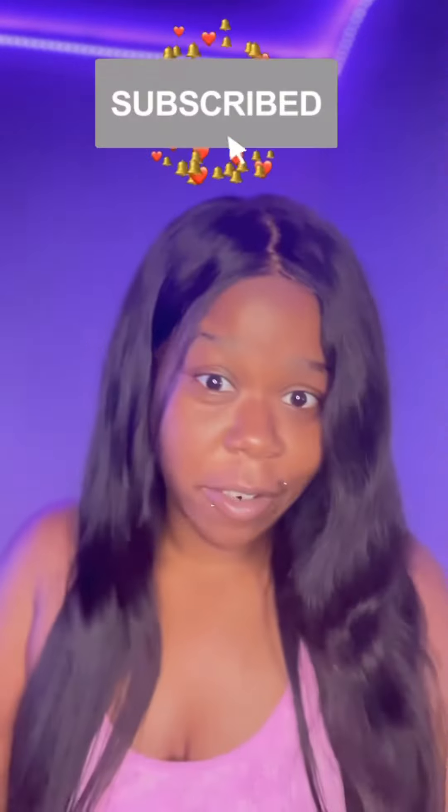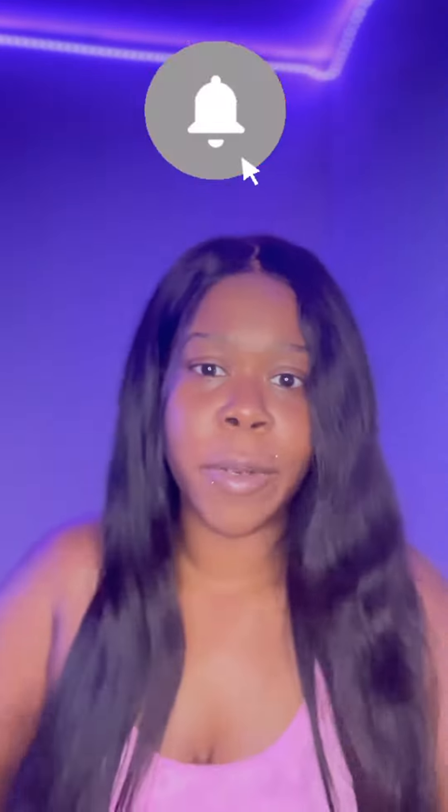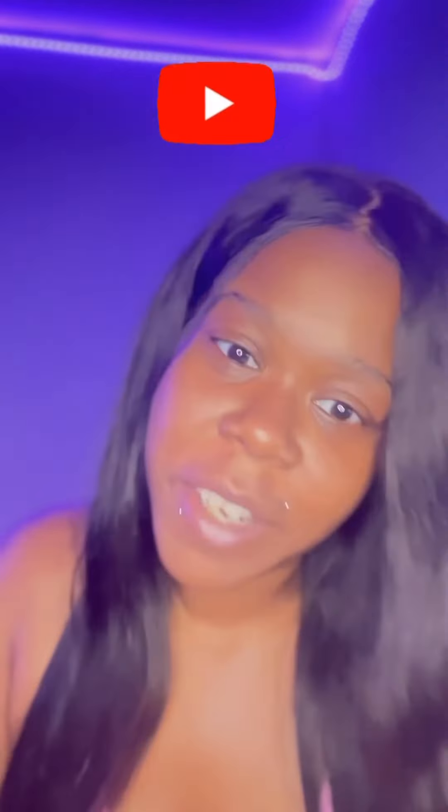Hey everybody! Really quick before we get started, please like this video and go subscribe to my YouTube channel. Today I'm going to be telling you guys how to lift weights properly. I'm walking to the gym and seeing that one guy that always bites off more than he can chew — well guess what, this video is going to help you from becoming that guy. Please watch till the end and make sure you get all the necessary tips.